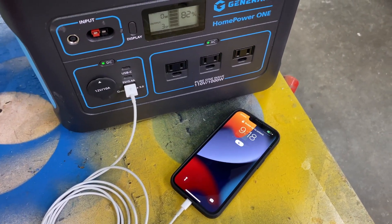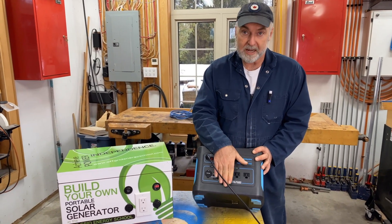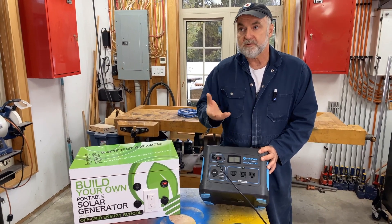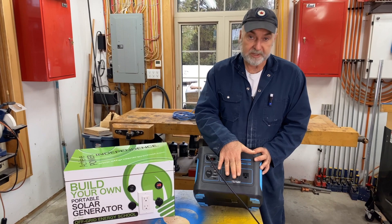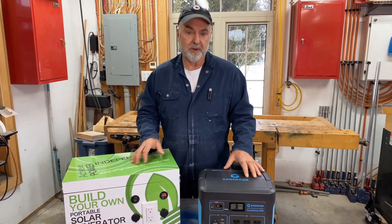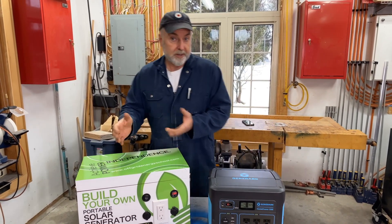Now if you like coffee or tea in the morning, you're going to want to get a bigger unit than this, because most kettles take about 1200, 1300, or 1500 watts — so this particular unit can't power that. But that's just because it's small; there are bigger ones, some quite a bit bigger than this, although they're still portable.